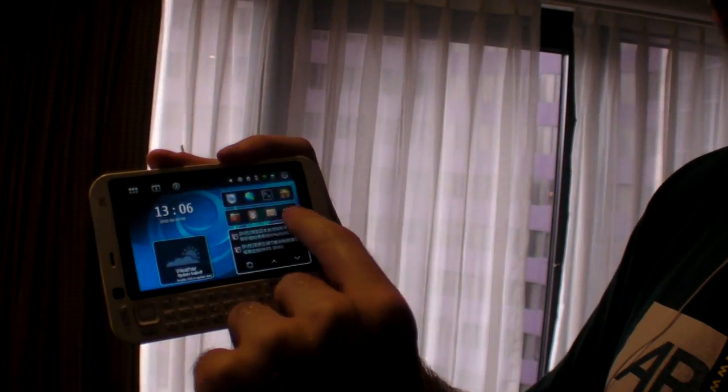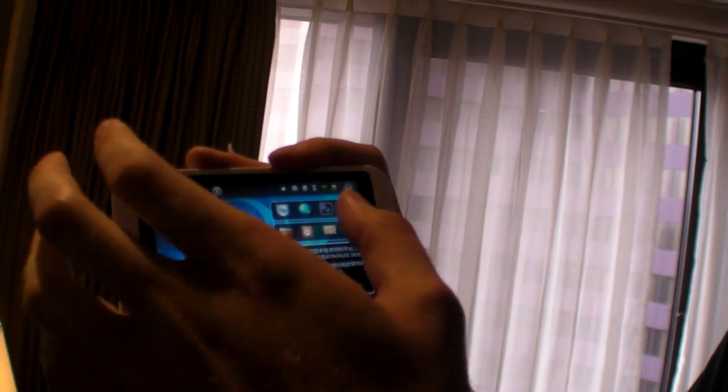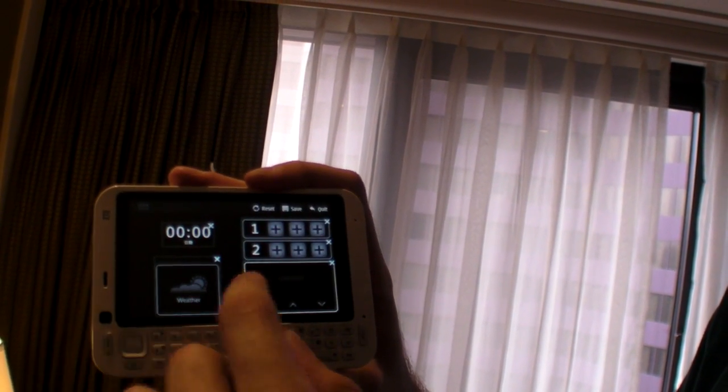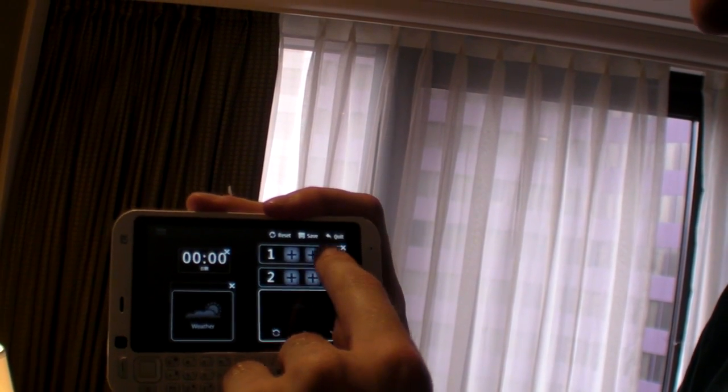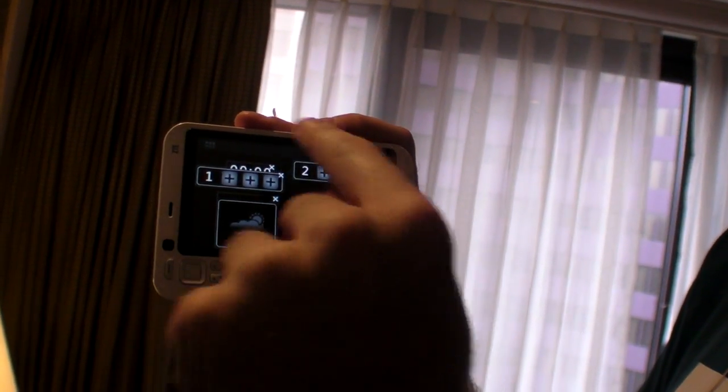It has a MIMO user interface. I'm not totally sure how MIMO works, but it's not exactly like Android — there's different things going on. So you click, and now I'm opening something — widget editor. I can add things, move this over here, and there's all kinds of MIMO apps.